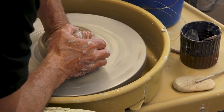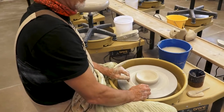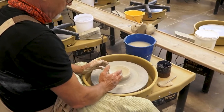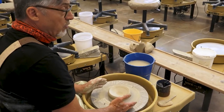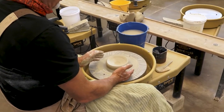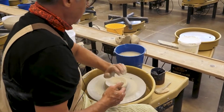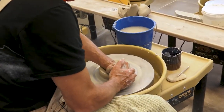Notice I've got my body over here out of the way to make that possible. There's more than one way to throw, and these are the two ways: parallel thumbs, or the wrist palm way.